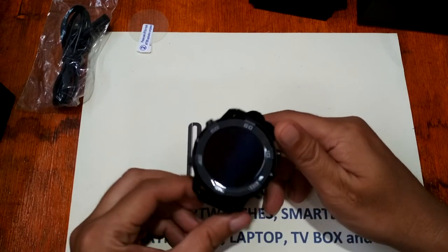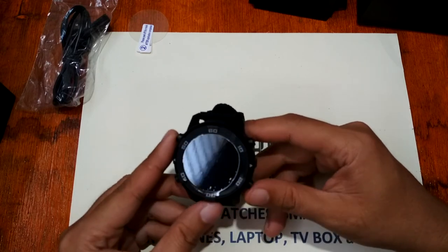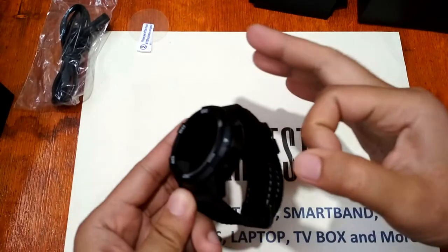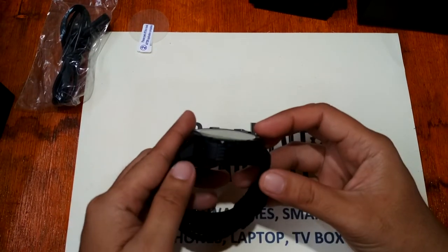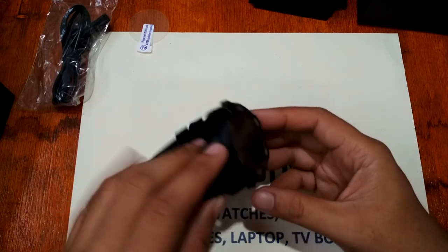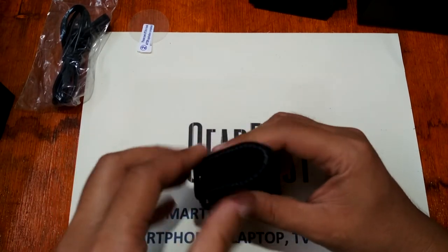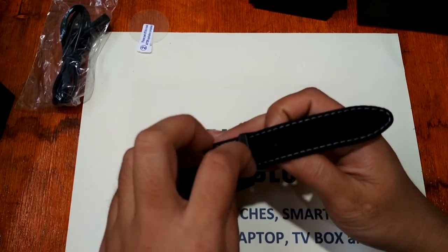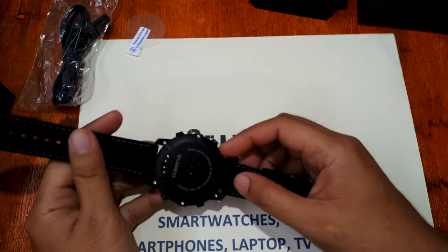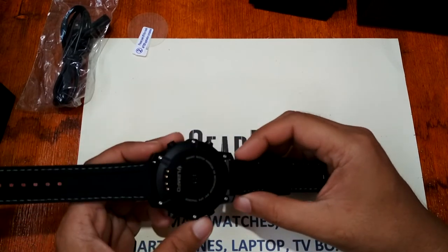Let's check out the design of the Lemfo LEM6. It's very obviously a rugged design — the body is plastic and it's a somewhat thick smartwatch. We have a silicon strap with a steel buckle, and based on the specifications, this strap is removable.